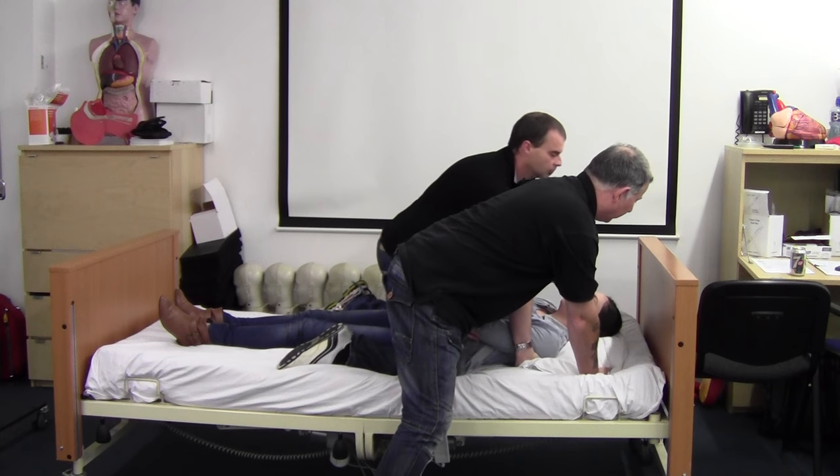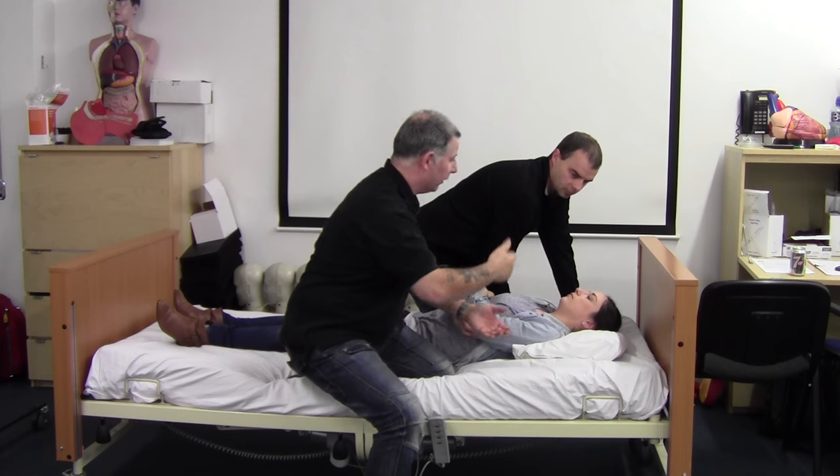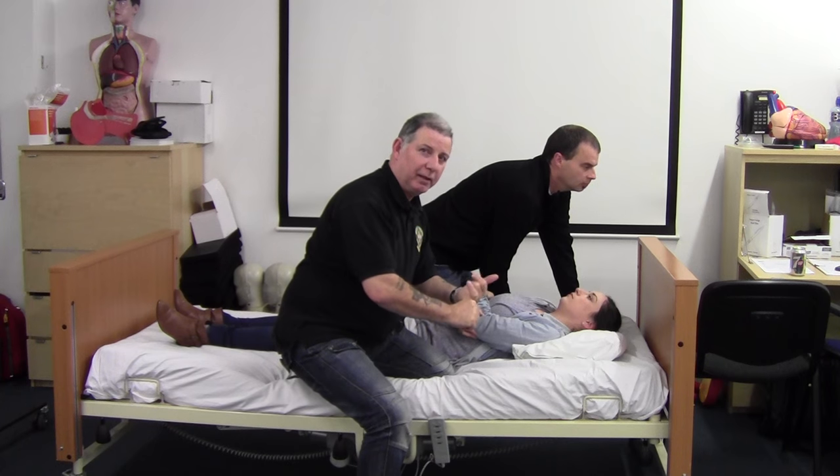Our starting point is forward. The action will be: we'll sit back and bring Orla to sit upright. The command is ready, steady, sit.